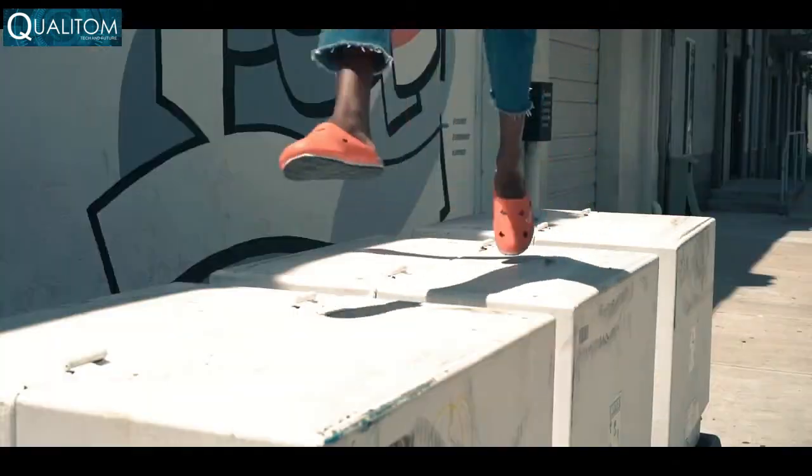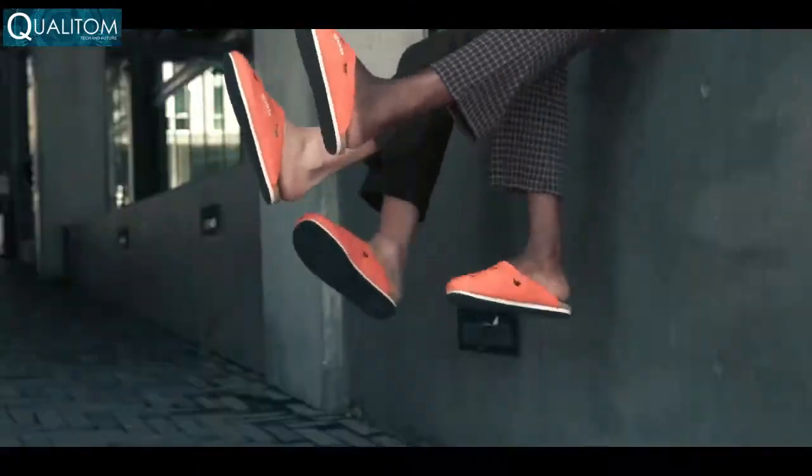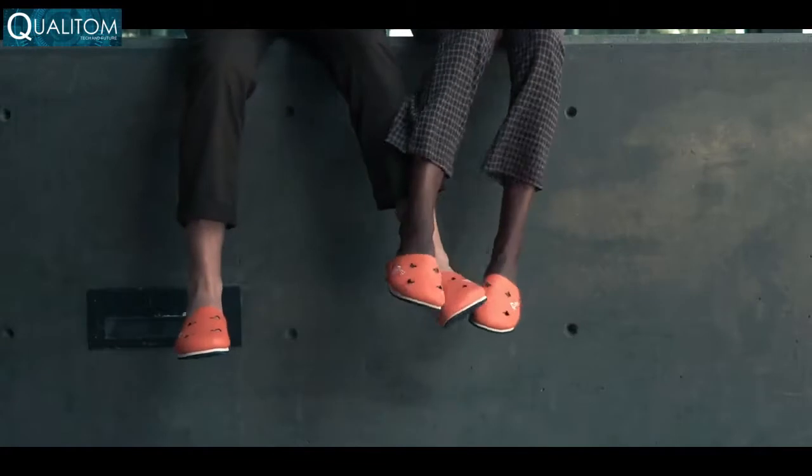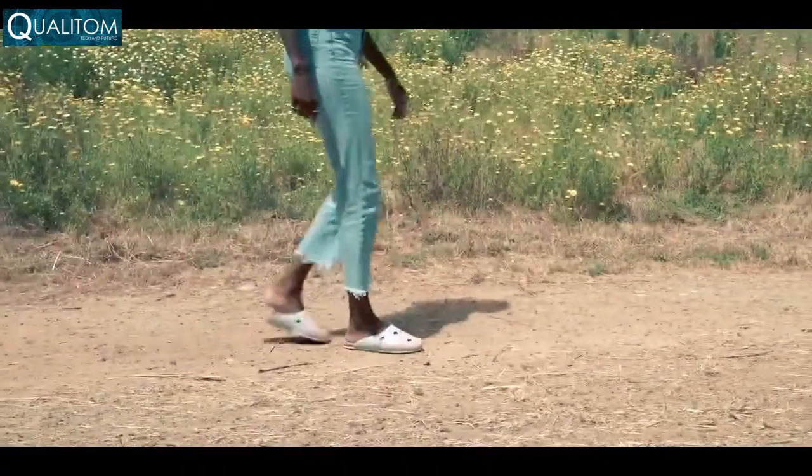Adventure ability is important to me. That's why we made Flipkrit so versatile. Flipkrits are designed to be enjoyed by anyone, anywhere — from the city, to the playground, to the trail. Flipkrits fit the occasion.